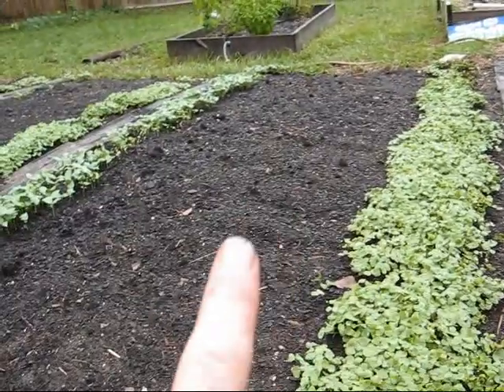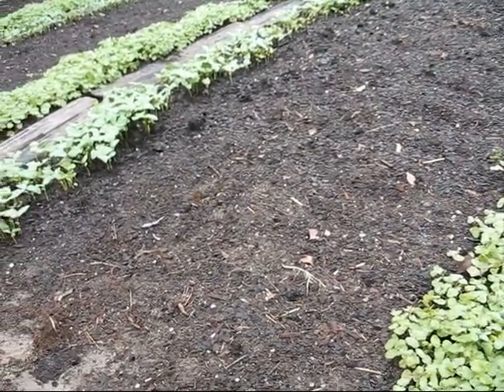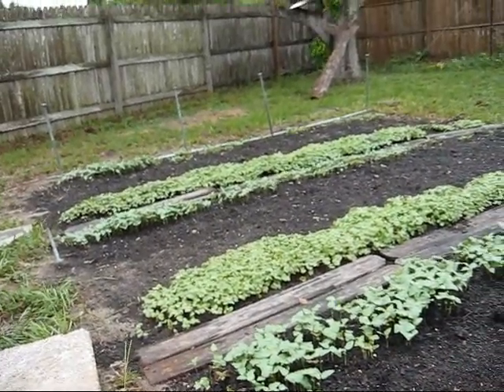I planted some in the middle, deciding not to plant any vegetables for the 45 days. We've got beans, buckwheat, beans, buckwheat, beans all the way down, just to make some topsoil, which we need here in Florida. More to come.